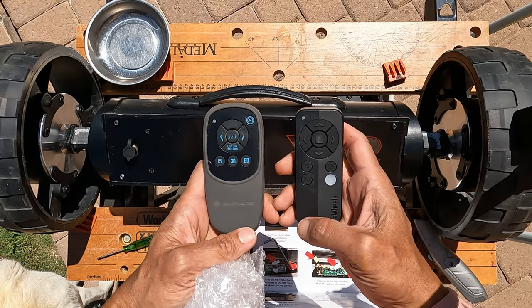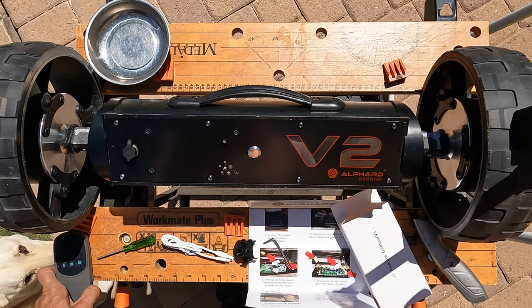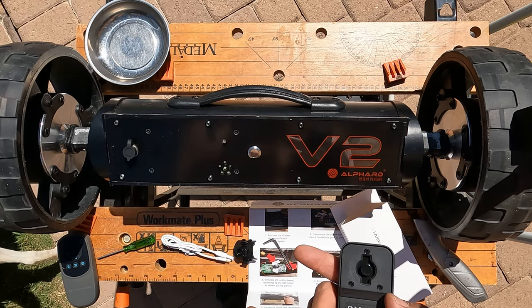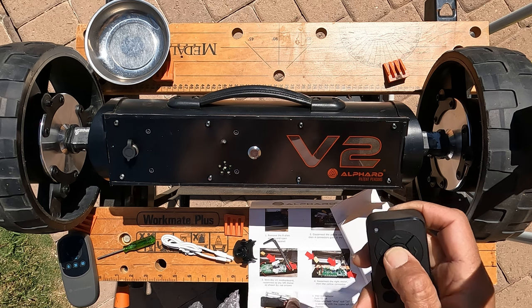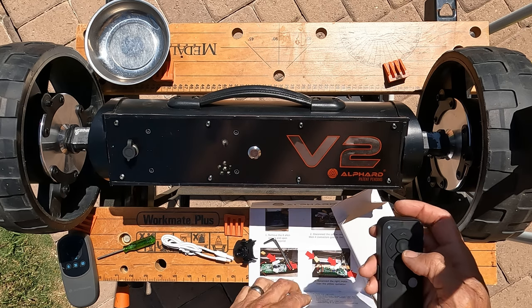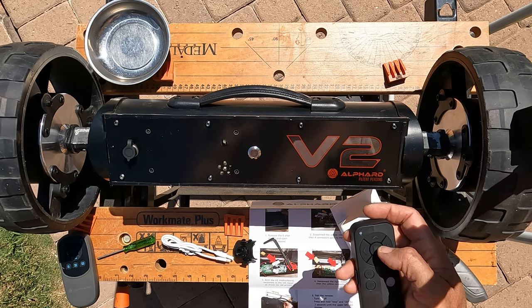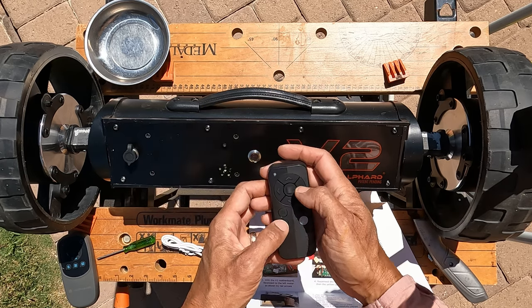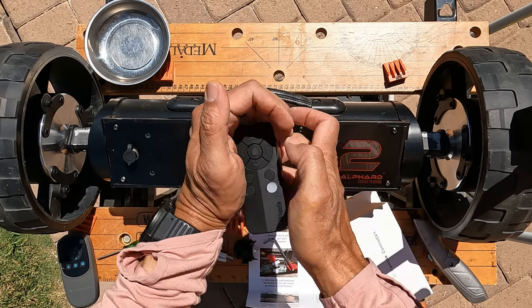It came with a new remote — it's a nice remote compared to the old one. Let's pair it up. It says turn it off — it's off. There are already batteries in it. Press and hold Stop and 30 for three seconds until the upper left LED flashes, then turn the v2 on — upper left turns solid to indicate it's paired.